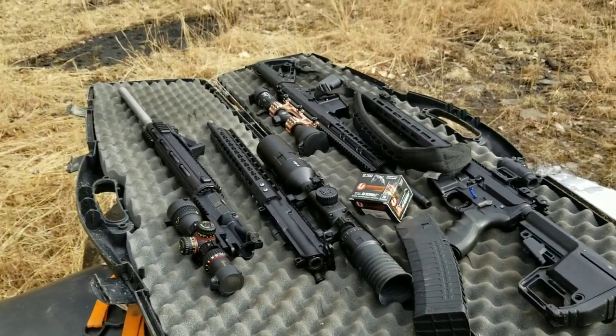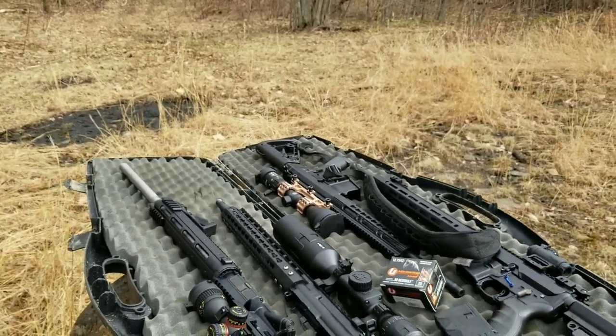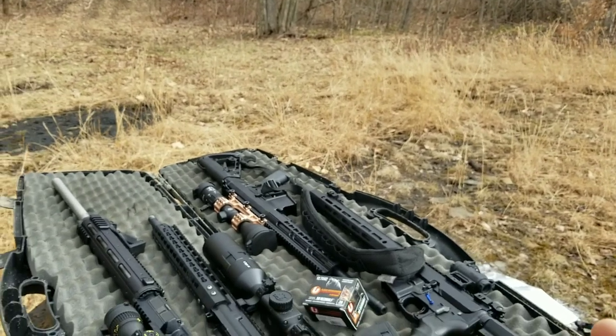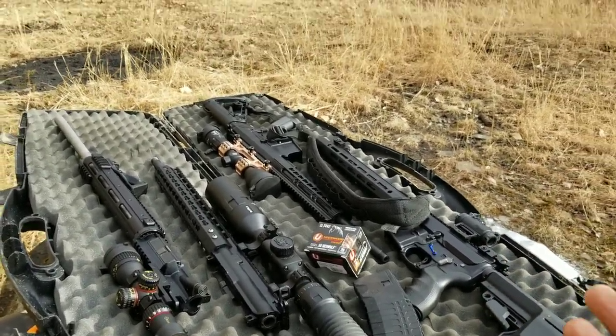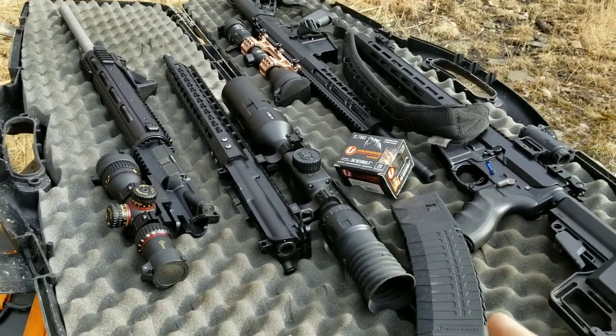Today I am out here with the AR platform, and the only thing that's more confusing today than Joe Biden is this weather. It was snowing this morning, cold, then the sun came out beautiful. Got stuff loaded up, it's snowing again, now the sun's coming back out. But we're going to have some fun today.